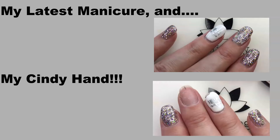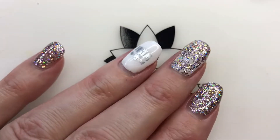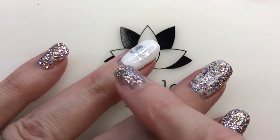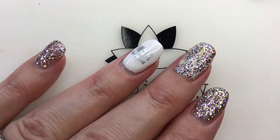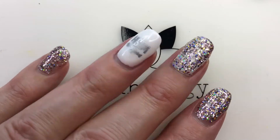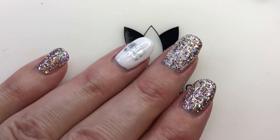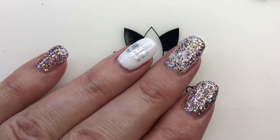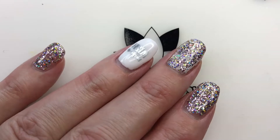Hello nail peeps and welcome back to Decorate Every Nail You Got! I've been on vacation, so I wanted to tell you a little bit about my last manicure. I had to do it on vacation and I didn't have my filming setup ready. I was on vacay so I didn't want to do a video of my nails, which is really ridiculous — I really did want to — I just didn't have a good way to do it.